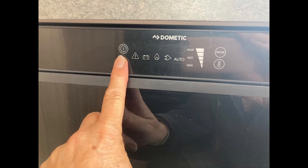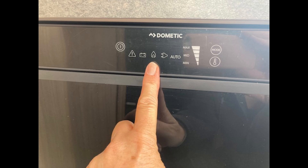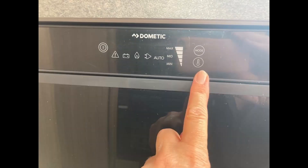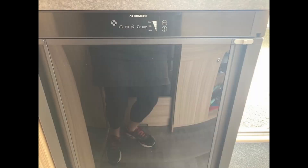To turn the fridge on, press and hold the on button for two seconds. To turn the fridge off, press and hold the same button for four seconds. To select either the gas or electrical source, press the mode button to cycle through the source options. To alter the thermostat settings, press the thermostat button to cycle through the temperature options.